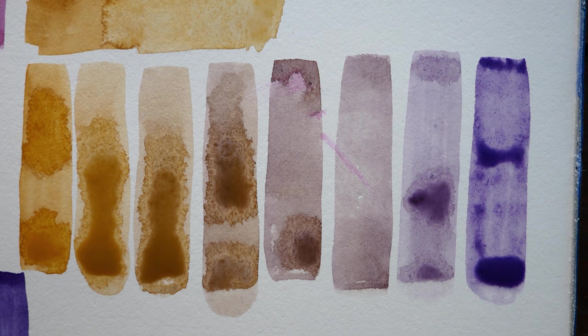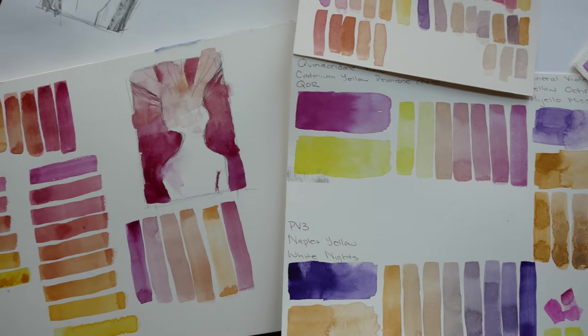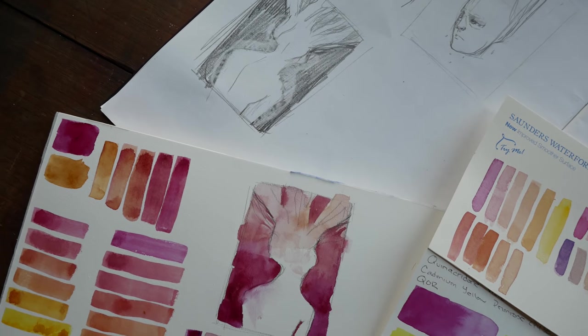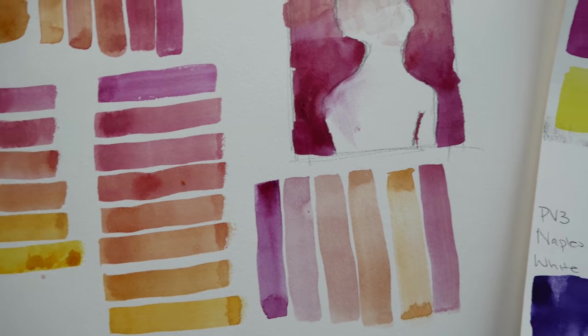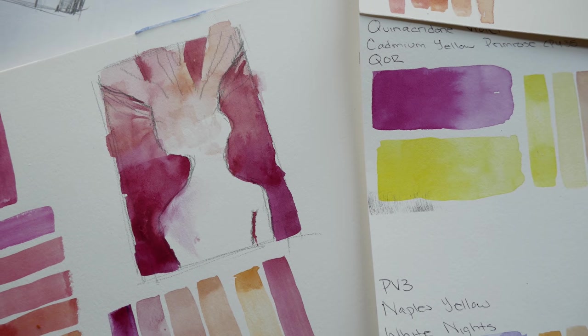I did so much swatching for this pairing, even playing with colors closer to magenta. Specifically, this Quinacridone Violet on the second sheet is White Nights — same pigment, same name, but so clearly closer to magenta. It has a lot more warmth and the mixes are much peachier. But it was so much like what I usually do, and I wanted to try something different.